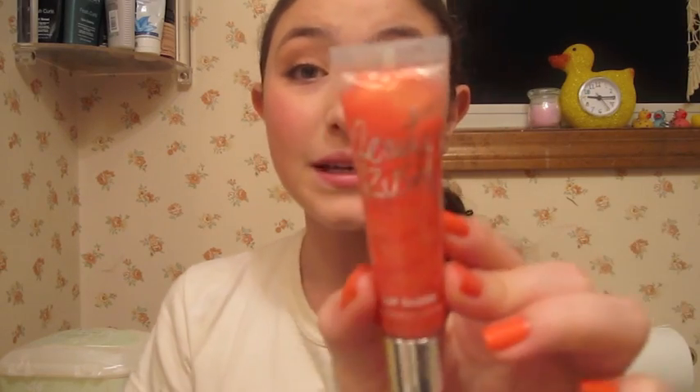For our lips, I'm going to be using my Victoria's Secret Beauty Rush Lip Gloss in Fuzzy Navel. I love this — seven bucks at Victoria's Secret. I love the Beauty Rush glosses, even though they're sticky. They smell so good and they're so pretty. Some of them are like limited edition for summer or different holidays, which is really nice. And this one smells like orange juice.